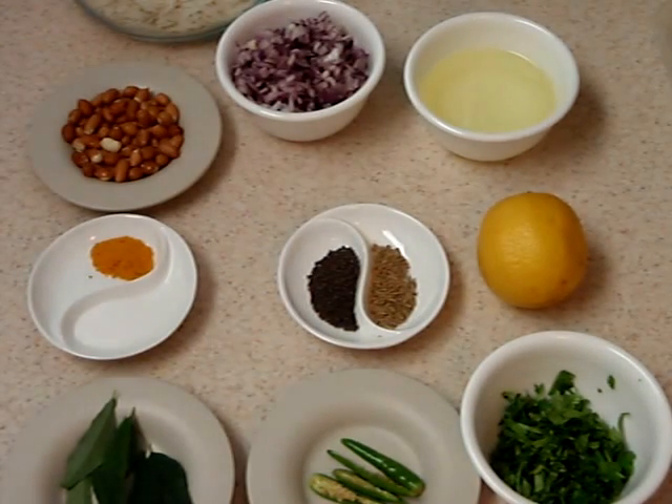Hello friends, welcome. Today's recipe is one of my favorite recipes. It's a breakfast known as Kande Pohay — a very tasty, simple and easy to make Maharashtrian snack. This is very popular in Maharashtra. I especially love to make Pohay on Sunday morning.